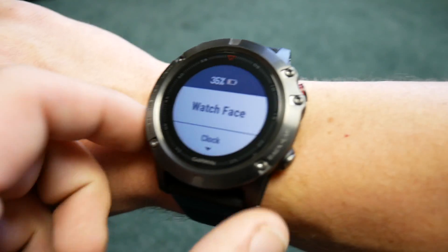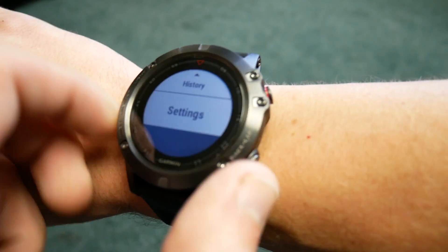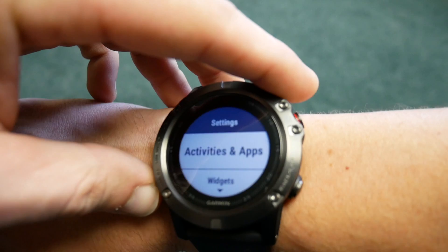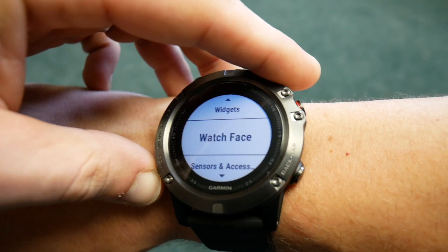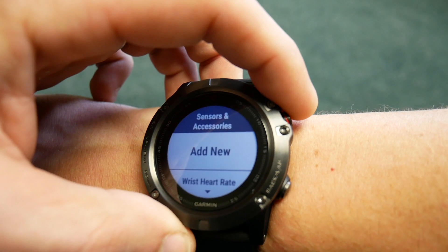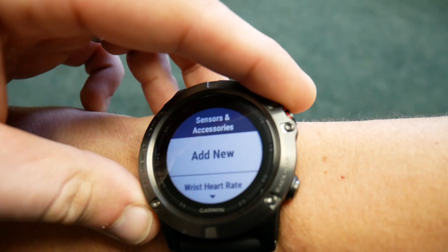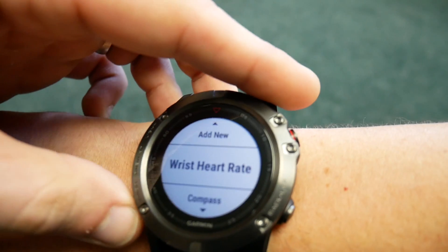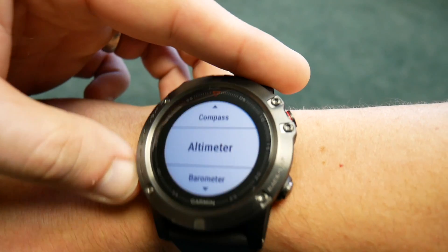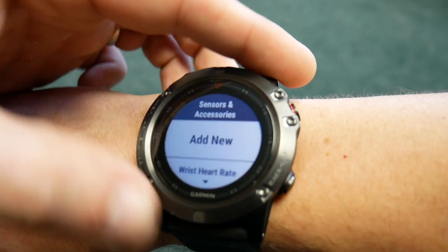The way that you pair the Garmin Fenix 5X with an external heart rate sensor — or any sensor for that matter — is by entering the settings menu and scrolling down to where it allows you to attach external sensors and accessories. Once you select that, you'll be able to scroll through the variety of different sensors that are already paired with the device, including onboard sensors like the compass, altimeter, and barometer, and you can make adjustments turning them on or off.